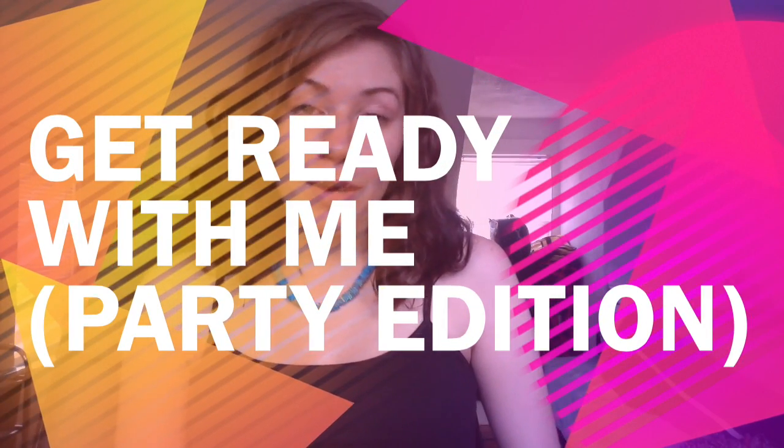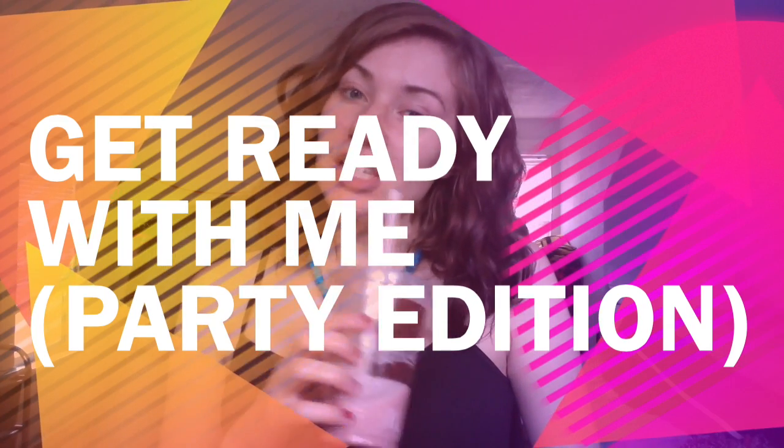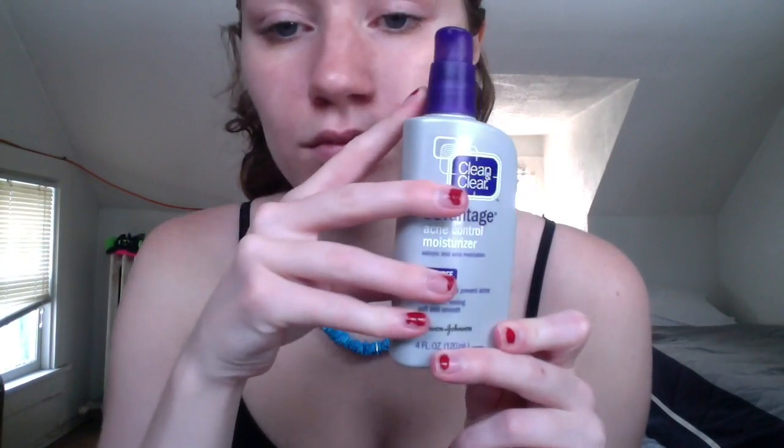Hey guys, so this is Get Ready With Me: Party Edition. Let's get started! The first step you're gonna want to do is get all the hair out of your face, then you are going to moisturize that face, because honey, that skin cannot be dry.